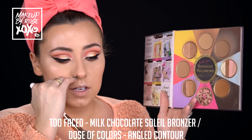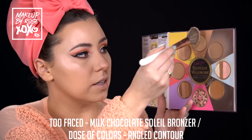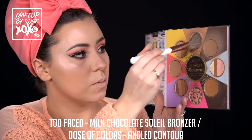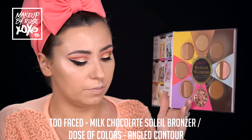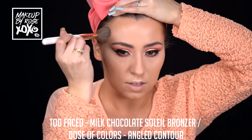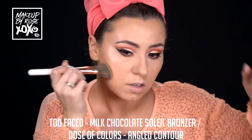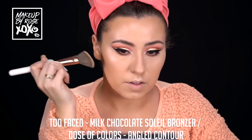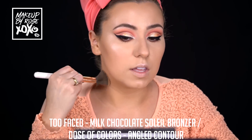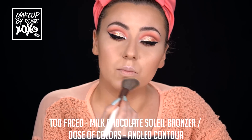This bronzer book is limited edition, but honestly the only two bronzers I suggest are the Milk Chocolate and Chocolate Soleil bronzers - that's literally the only two I use out of this entire thing. I'm using my Dose of Colors angle contour brush and taking the Milk Chocolate Soleil bronzer. Notice I'm not rubbing - I'm pressing it into the skin and going under the cheekbone. I love how this warms up the skin and adds dimension - layering products builds dimension and looks better than just using one product.